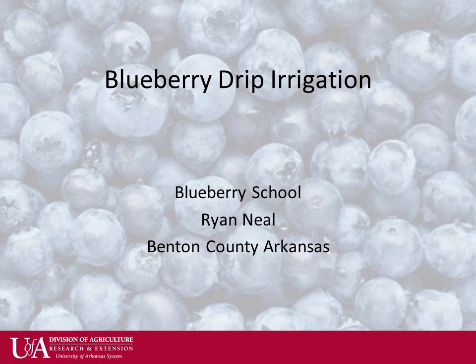Hello, this is Ryan Neal, County Agent in Benton County, Arkansas. I'm going to cover some of the basics of drip irrigation in the blueberry field.